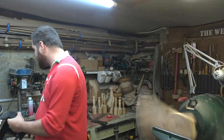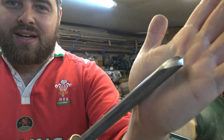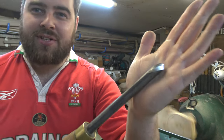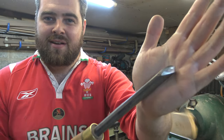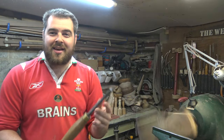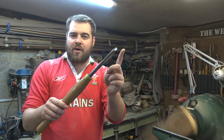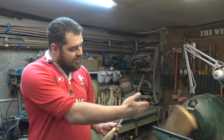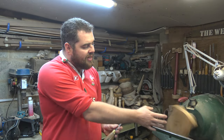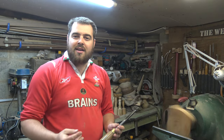The bowl gouge we're using tonight has a Celtic grind — or Irish grind — also known as an Ellsworth grind in the States. Liam and Neil in Ireland really made these popular. It's got a swept-back angle of about 55 degrees on the nose all the way around. We're going to use that to turn out the center, make a bowl profile, turn back the wings, then remount this and turn the inside.